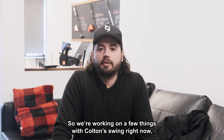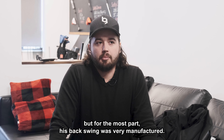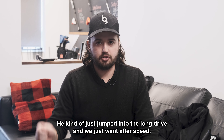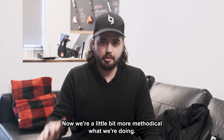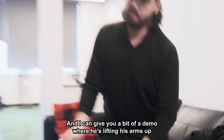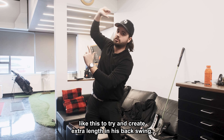We're working on a few things with Colton's swing right now, basically ball-flight driven. His backswing was very manufactured — we didn't do a whole lot of technical work, he kind of just jumped into long drive and we went after speed. We tried to get his swing to be as long as possible with speed training. Now we're a little more methodical. Before, he used to basically just lift his arms straight in the air with a ton of extension, ending up leaning towards the target to try and create extra length in his backswing.